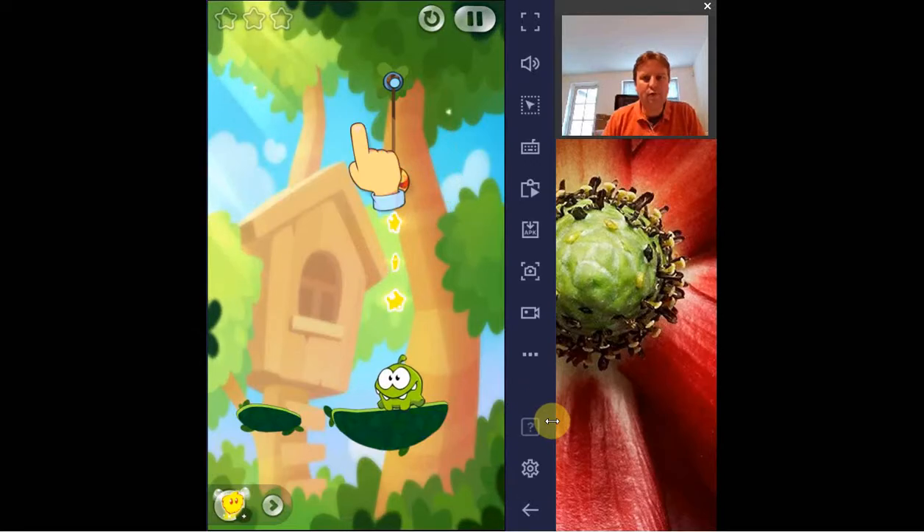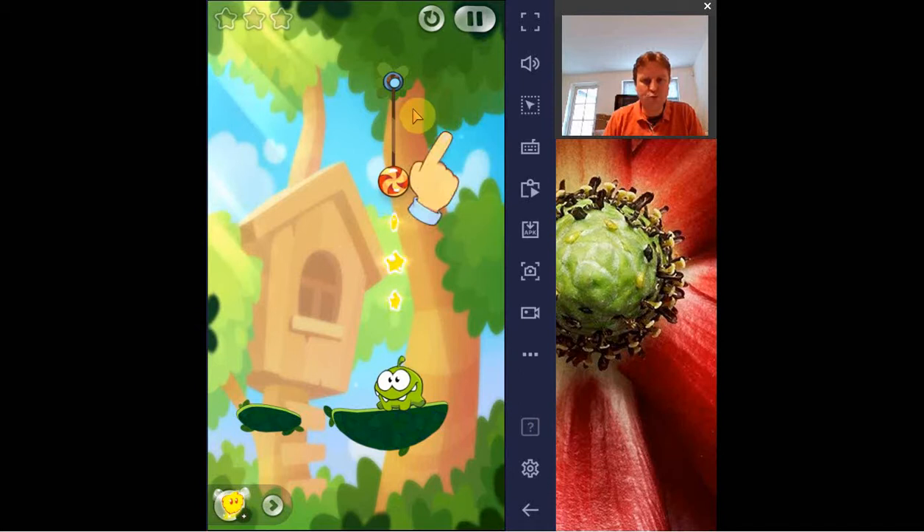Hi, in this video I'm going to have a look at the game Cut the Rope 2. I haven't actually played part 1, so for me this was all still quite new. The concept is quite nice — it is quite different from what I've seen before, a lot of other similar games out there, and this one stands out a bit from that point of view.